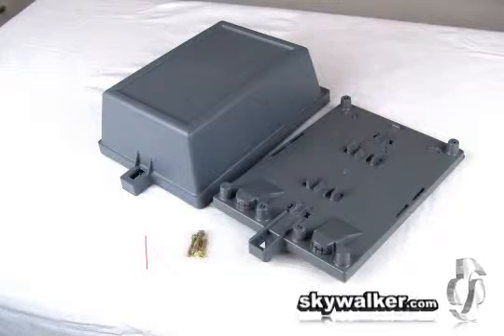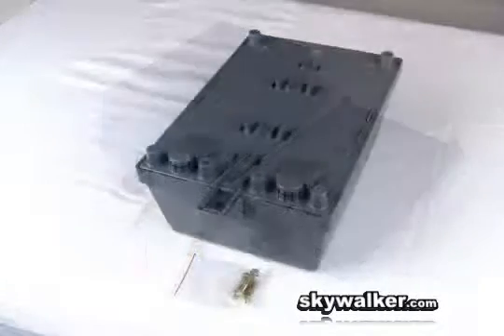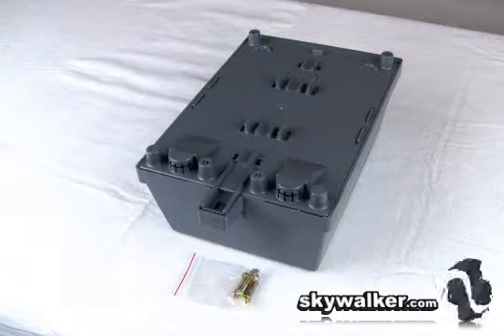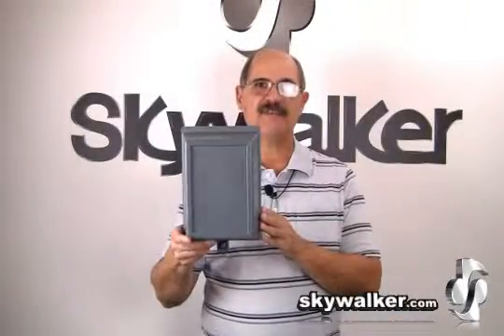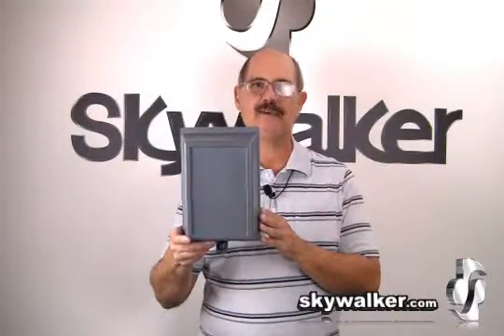Installation is easy thanks to the included screws. It can be mounted on any wall surface such as brick, stone, wood, or siding. Because it's plastic, you can drill access holes in any location.